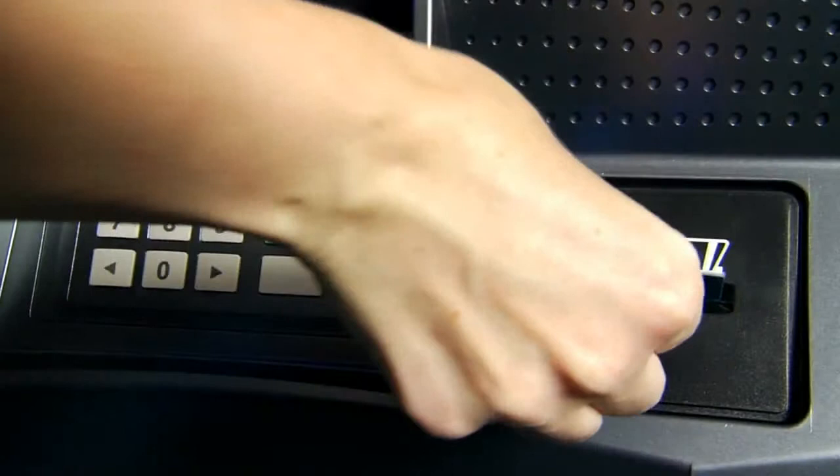The card reader is a dip type, EMV compatible, 3-track read. Using a dip card reader means that these machines can't be fitted with illegal card skimmers.